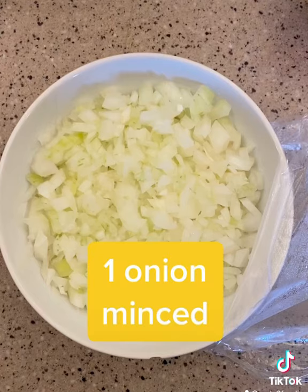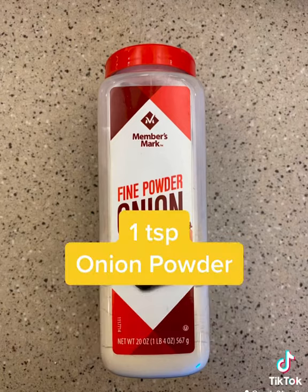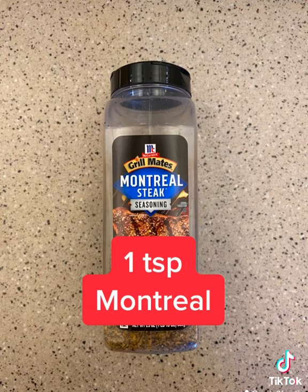Got that garlic. Got that parsley. Got the onion. Now the dry seasonings. You got some thyme. You got some black pepper. You got some onion powder. That Montreal seasoning.